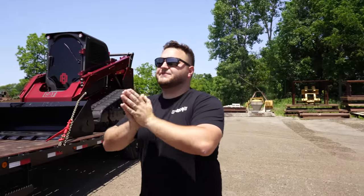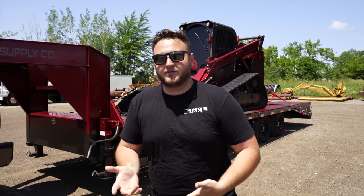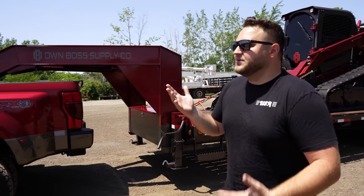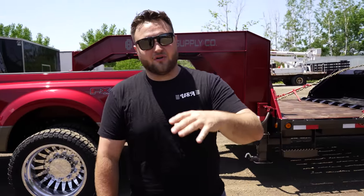Going from the badass truck — I don't know how much more you could do to a super duty than this without making it outrageously unusable. It's a big set of wheels and tires, on 37s, badass truck. And then we decided to go a little crazy once again like usual. We have a 2022 Low-Trail 25-foot gooseneck — and as you can tell, it's not the normal black color it was when we bought it. It's a little different.